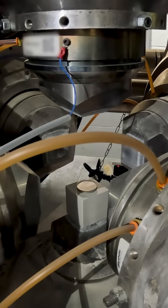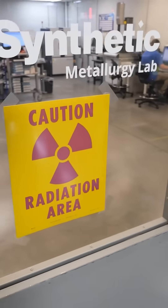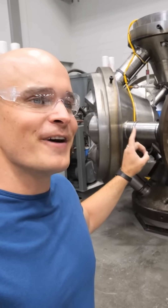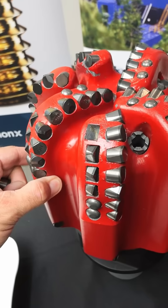Today we are in one of the world's largest industrial diamond manufacturing facilities, US Synthetic, and we have special permission to see how this machine behind me manufactures genuine Mohs 10 level polycrystalline black diamonds.